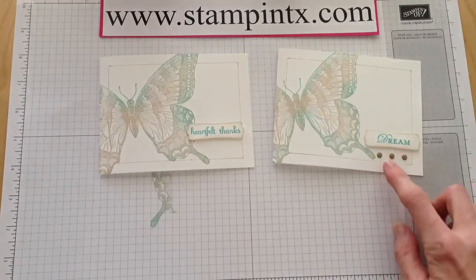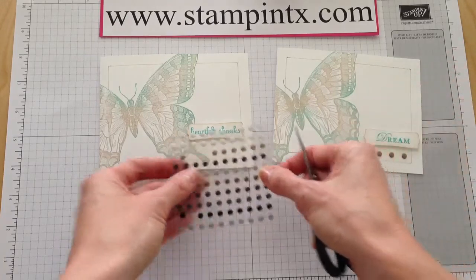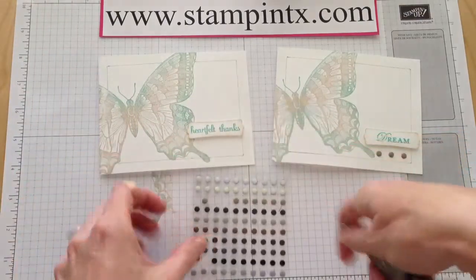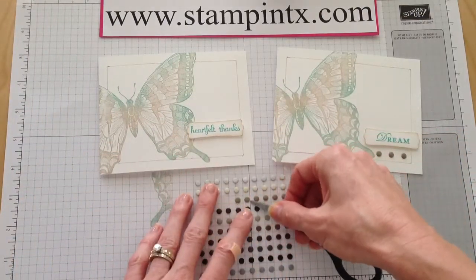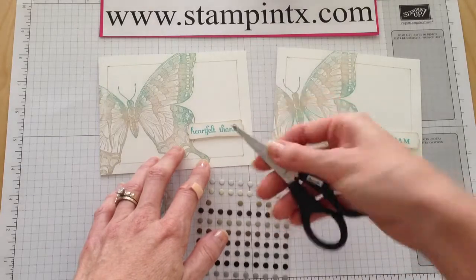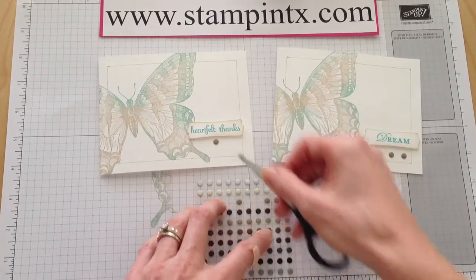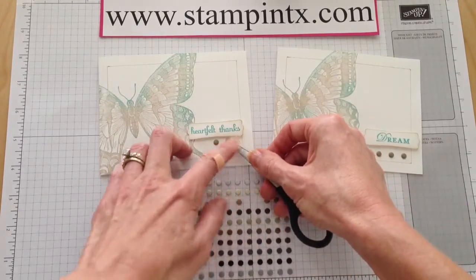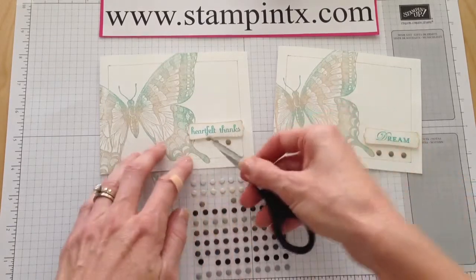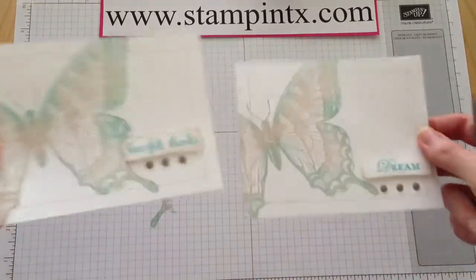I love these little candy dots — those have become my favorite. I took some of these from the neutrals collection of candy dots, but they come in bright, subtles, and regals as well, and you get a hundred dots — ten of each color. I like to use my paper snips to help pick little sticky things up like this. And there you go — isn't that fun? Such a cute card. It's simple.